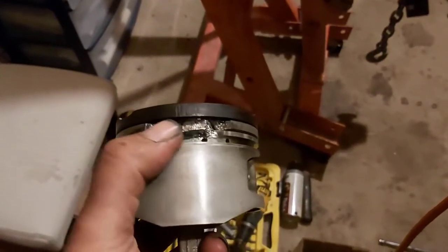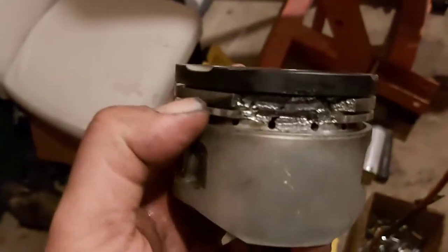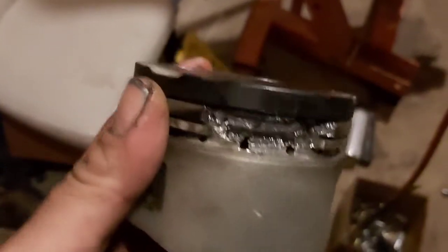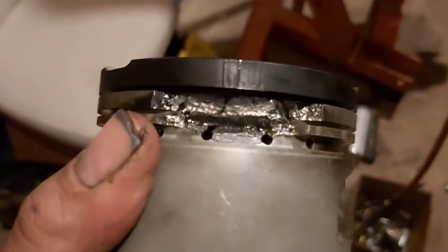We toasted it really good. Thankfully this whole section here was all still together and all the chunks are on the floor. After we pulled the rings out, this just all came apart. So it is what it is. Fortunately, the block seems to be okay.